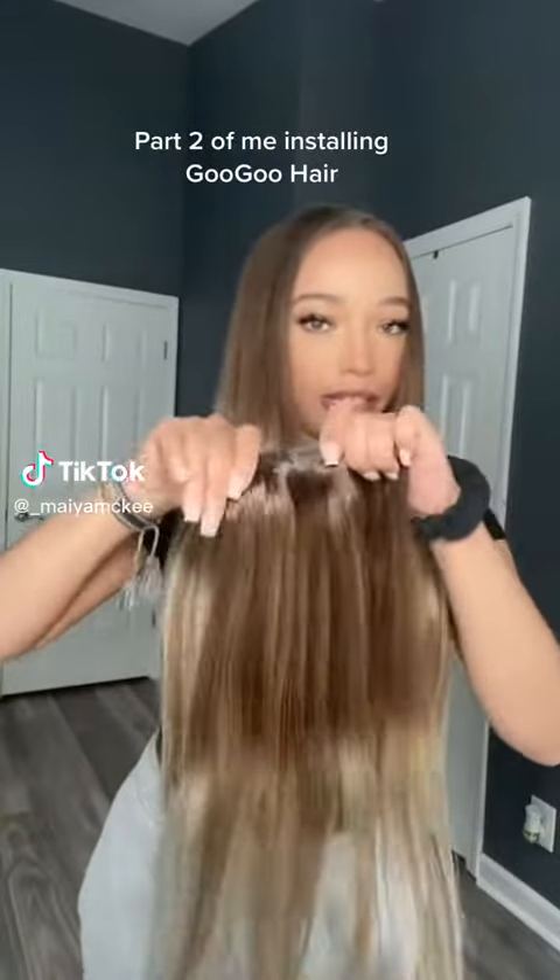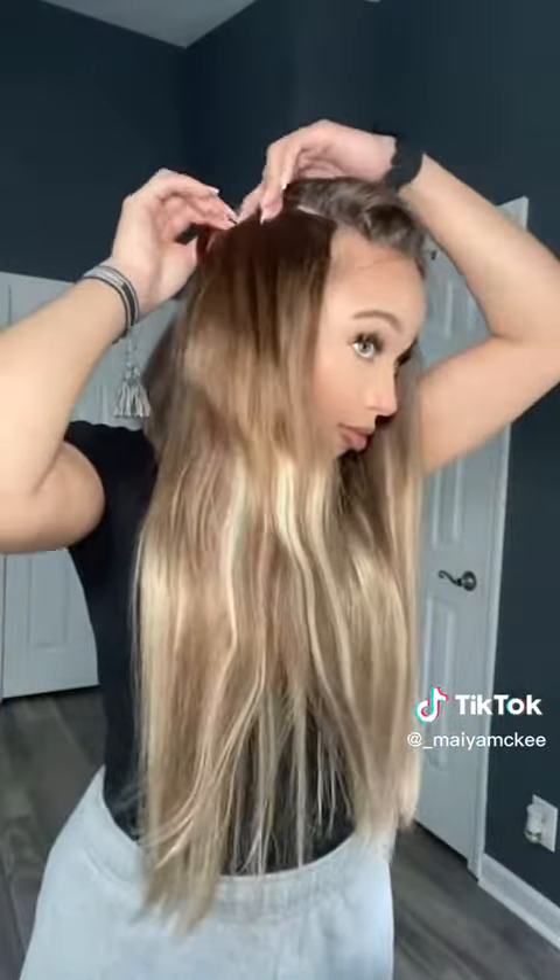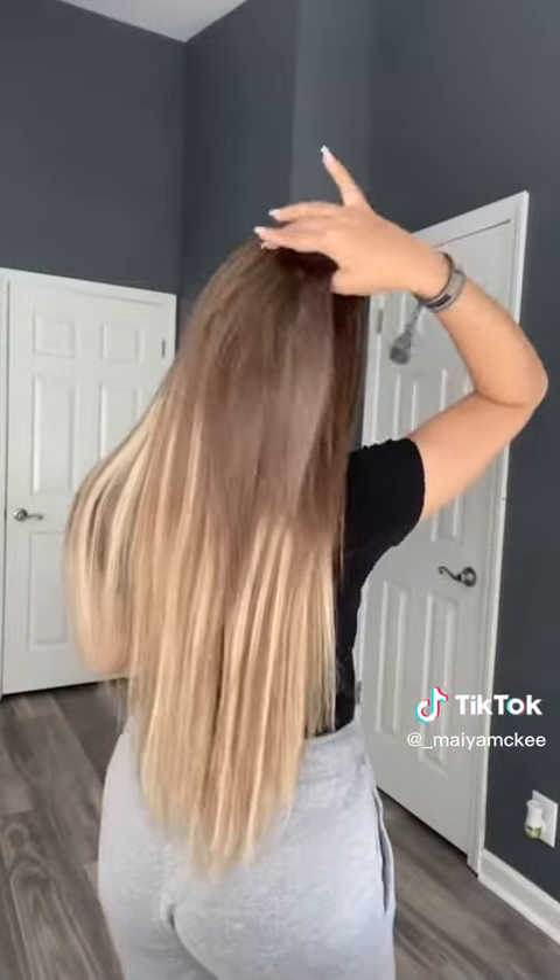I'm going to add this three clip all the way in the back. Now I'm going to take out these one clips from the sides and add two clips. I'm going to take these one clip pieces and add them up here. I am done.